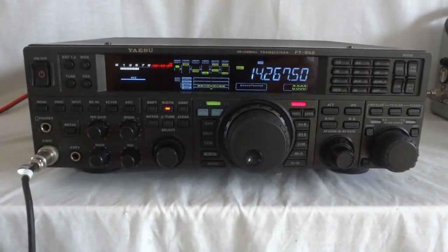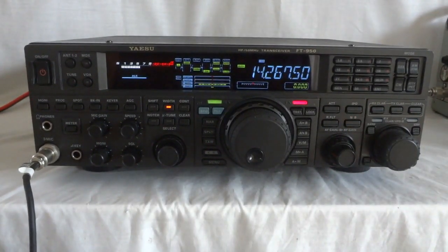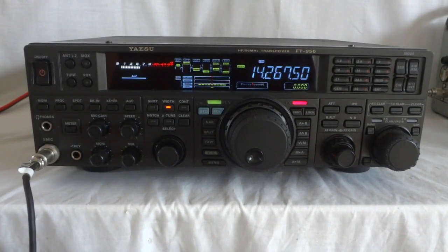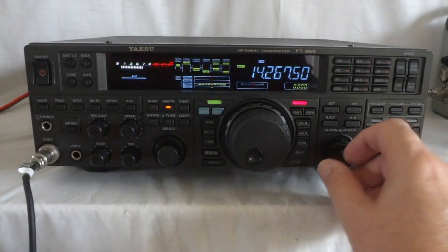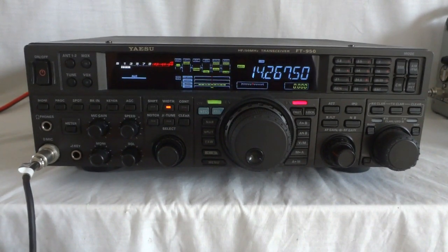This is the Yaesu FT-950. It's a transceiver from Yaesu, all-mode, 1.6 to 54 MHz. I think this radio came out in 2009 and was produced till 2014. This particular one is a late model with the 2.0 hardware, which you find out when you actually update the firmware, which was done for this one.